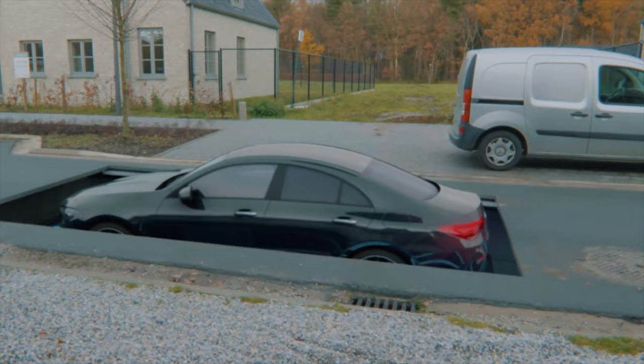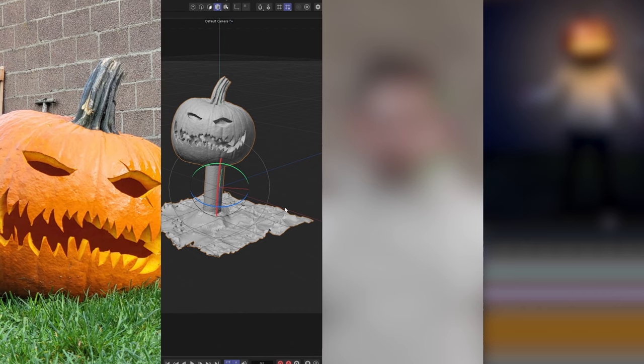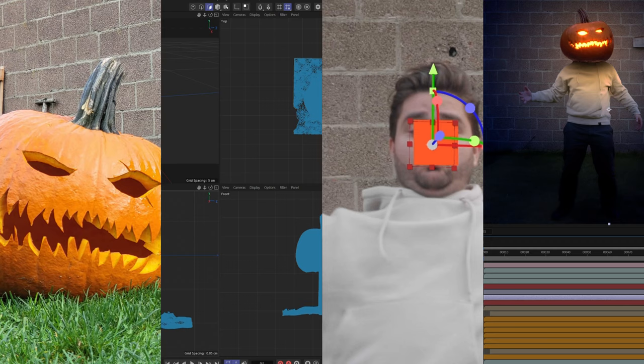Hey, what's up, my name is Ines Alea and I do VFX. In today's video I'm going to replace my head with a pumpkin. I need to carve a pumpkin, get it into my 3D software, track my head, replace it with the pumpkin, and then composite everything together to hopefully get a pretty cool final result.